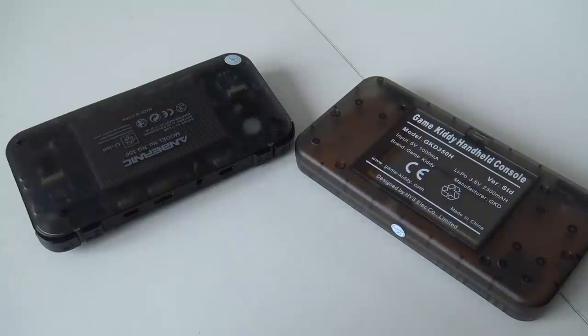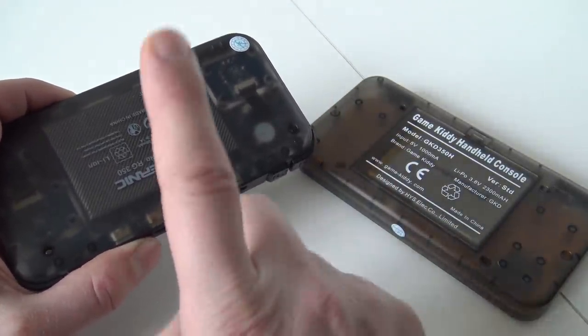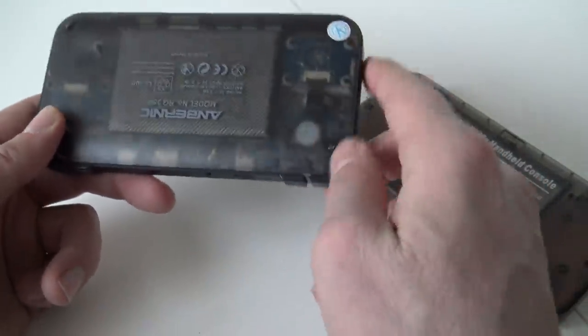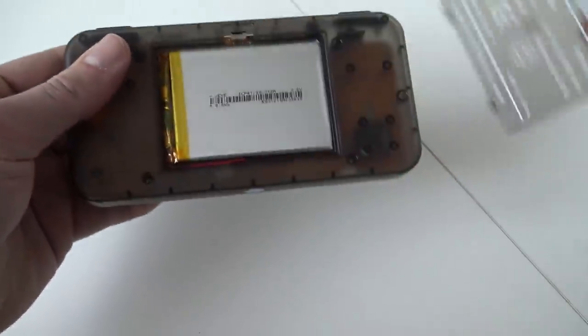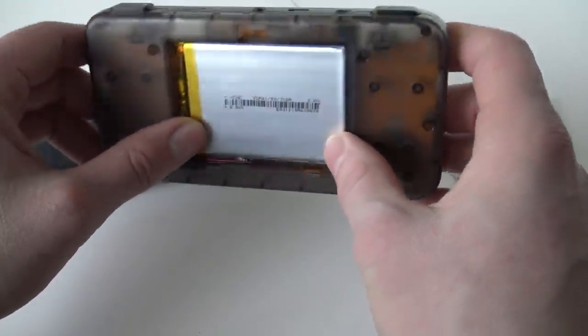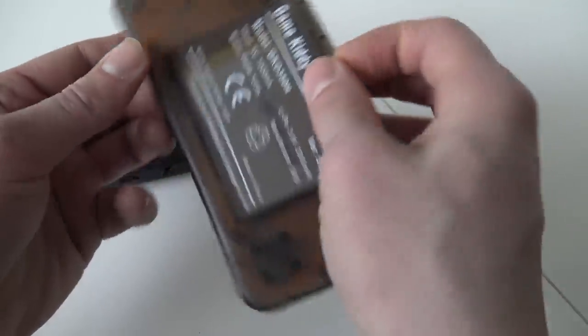Let's talk about the battery. With the RetroGame350 we get a 2500mAh battery, while the GameKitty only has a 1000mAh battery. On the RetroGame350 you can remove it, but it's not very easy because you need to open it up. With the GameKitty you can open a little hatch and just pull it out. You can potentially upgrade it in the future, but there is not a lot of space left.